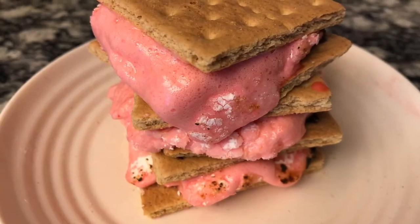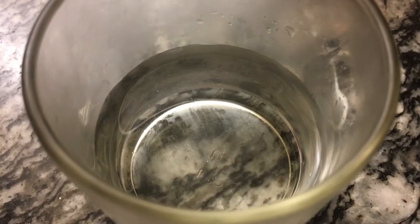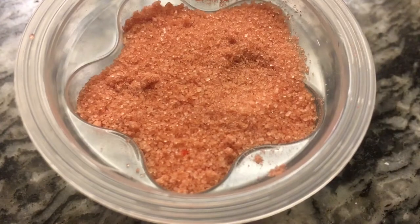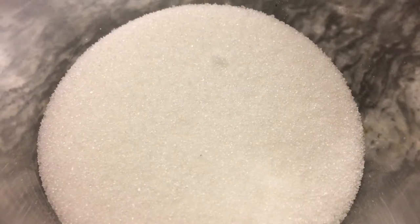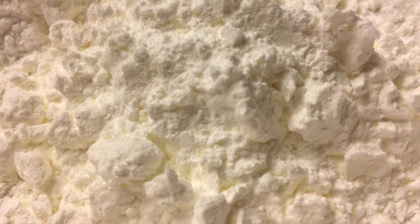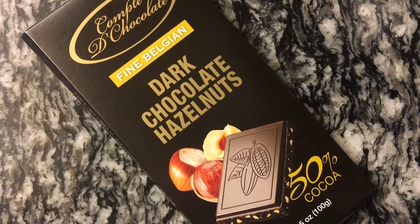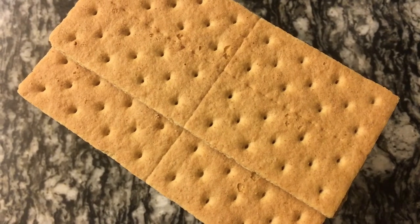Good day everyone! Today we're making quarantine s'mores. The ingredients you'll need for the marshmallow are one cup of cold water divided in half, three tablespoons of gelatin of your choice, and one and a half cups of granulated white sugar. For the coating, you'll need half a cup of cornstarch and half a cup of confectioner or powdered sugar. To make the s'mores, you'll need any chocolate you have on hand, and of course the graham crackers.